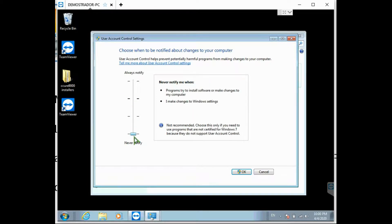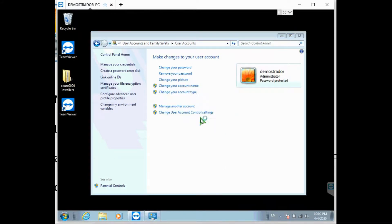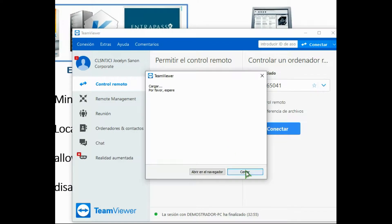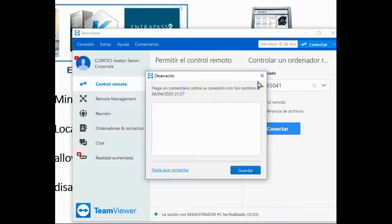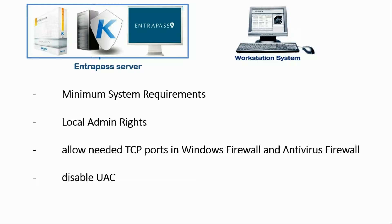There are multiple ways of getting there. I bring it all the way down to 'Never Notify', and when I click OK, it will ask me to restart the computer. My TeamViewer connection is lost as the computer restarts. Once it comes back, I'll be able to install EntraPass because my computer is ready. UAC is disabled, ports are added in the firewall — my PC is ready to go.